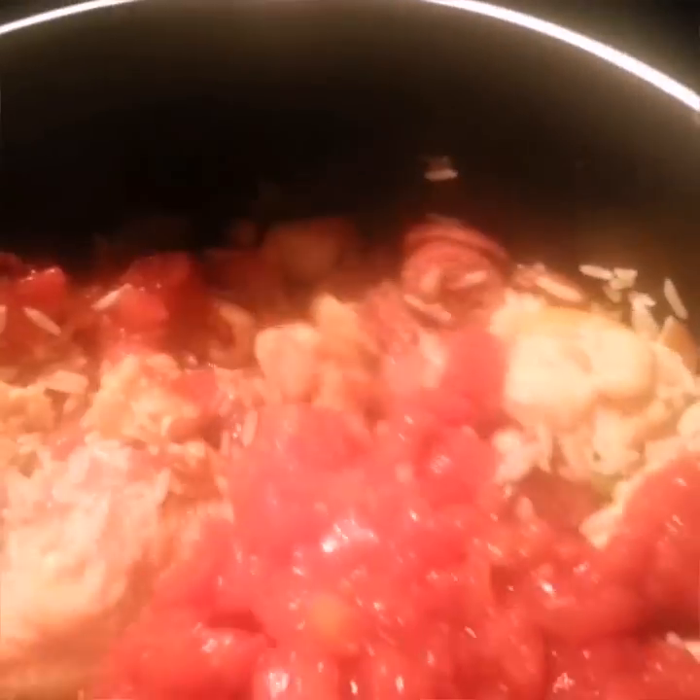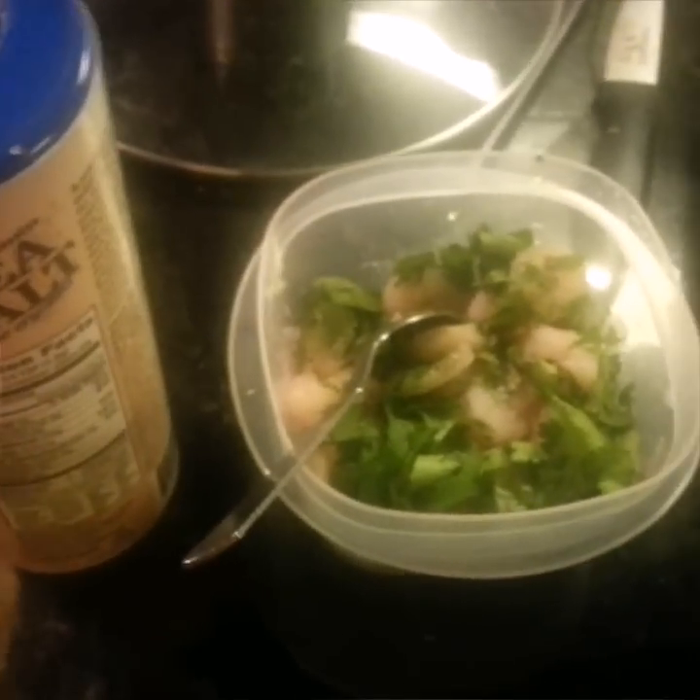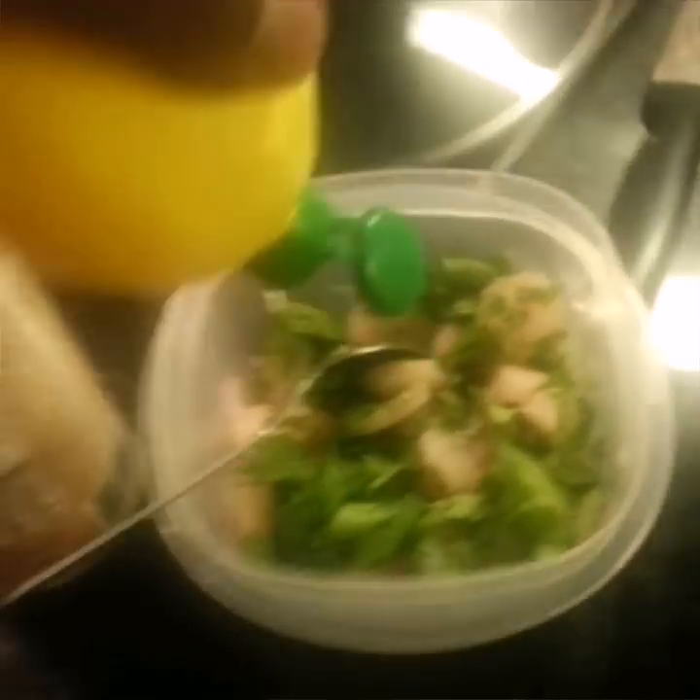Last but not least, we're going to add our shrimp. I got some small shrimp that was frozen — I thawed it out and added some cilantro to it. I'm going to add a little bit of sea salt and then a little bit of lemon juice. I really don't use much salt because of all that sodium. I try to stay away from it. We're going to add this to our pot.